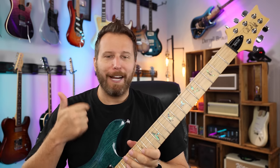Overall, fun guitar, interesting tones, great price. Thanks so much for watching, hope you enjoyed the video. Stay tuned to the channel — we've got lots of really cool guitars coming up to share with you guys, so subscribe if you haven't done that. Other than that, have yourself a great day, take care.